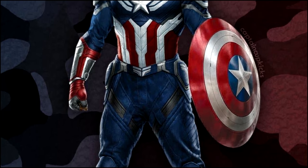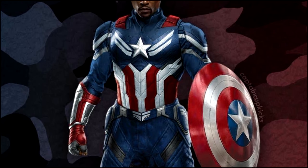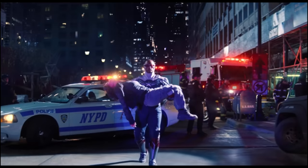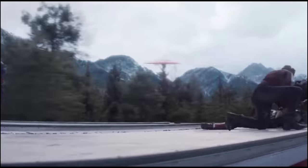Captain America's brand new MCU suit for Captain America: New World Order is the absolute worst and biggest downgrade I've ever seen in the MCU. Now before you dislike this video, let me explain.